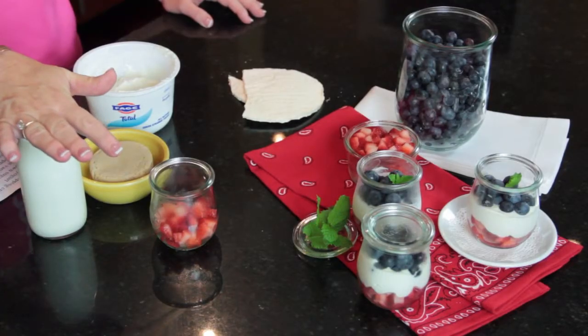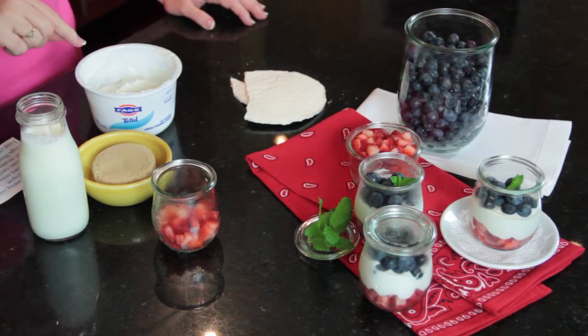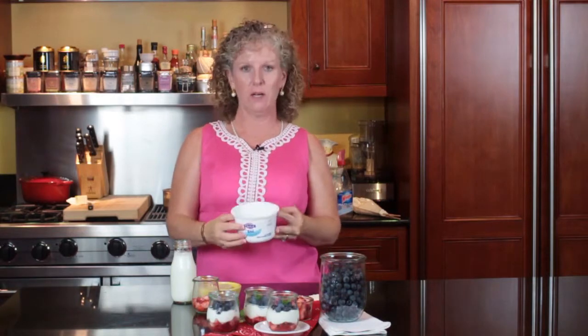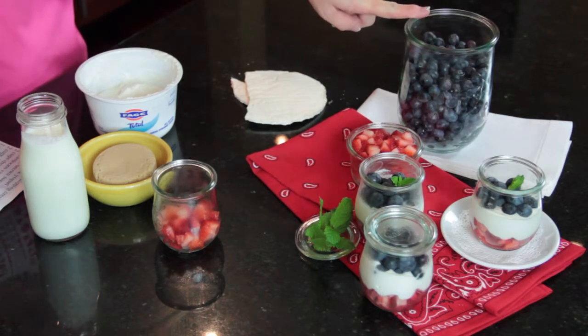In this recipe, we have one cup of heavy cream, one half cup of brown sugar, one cup of Greek yogurt — and this is what we like, Faii Greek yogurt, and it's really nice and thick and it is good for you. And then we have two teaspoons of vanilla, two cups of strawberries, and two cups of blueberries.